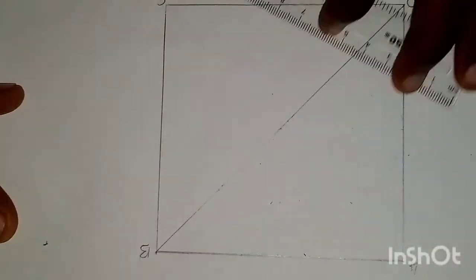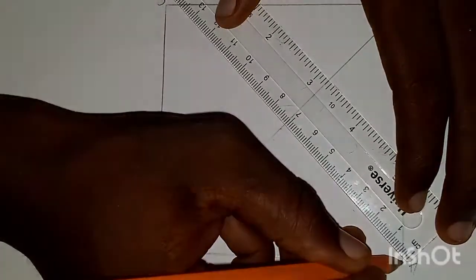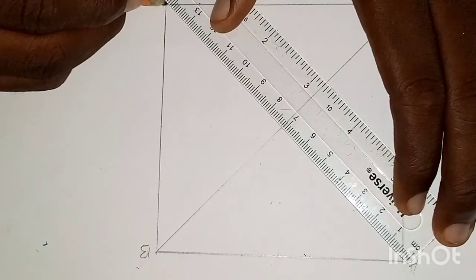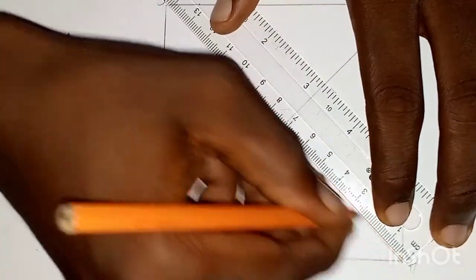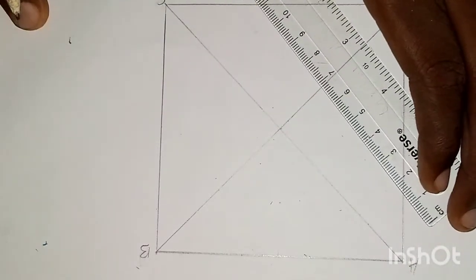We have joined B to D. Now we have joined A to C. That's the diagonal of the square.